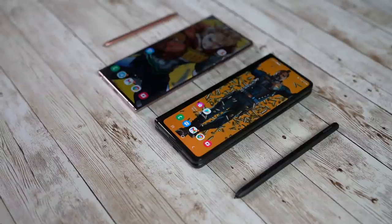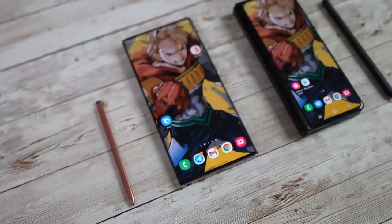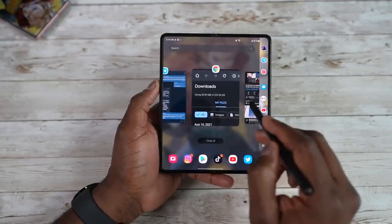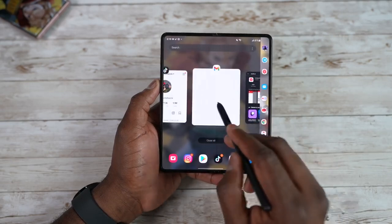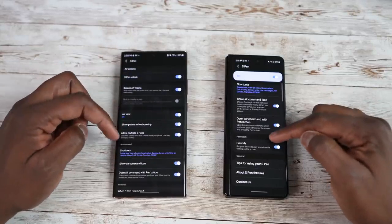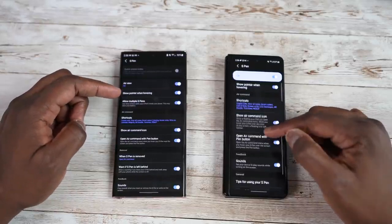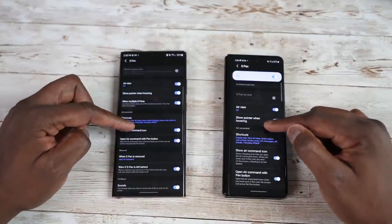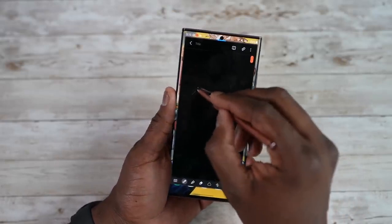The S Pen is one of the biggest features on both devices, bringing a very unique level of functionality. We know how well it works on the Note, and the Note has carried that year after year. There is S Pen support on the Galaxy Z Fold 3, giving you a lot of that functionality — writing and all the different S Pen features — but not fully all features. For instance, Air commands are missing and require the S Pen Pro, which is an additional purchase, as opposed to the Galaxy Note 20 Ultra where the S Pen is included.